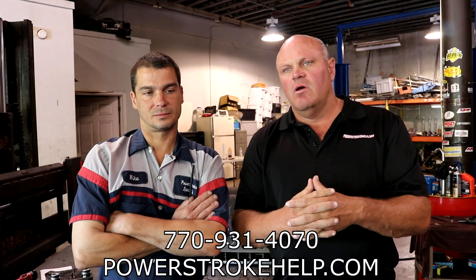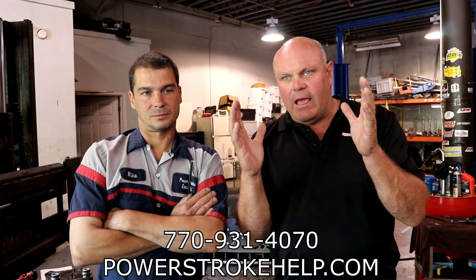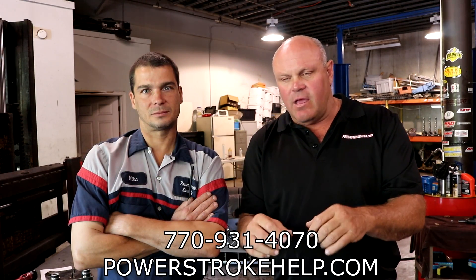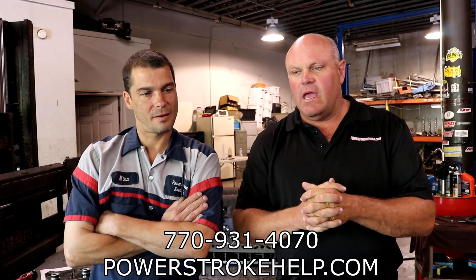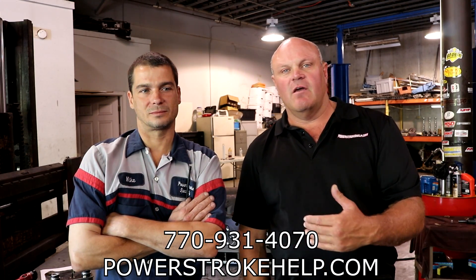Years ago when I put together Power Stroke Help, I envisioned it as a website, as a forum, as a place that people could go to figure out what they were going to do. I imagined a middle-aged guy sitting at his computer at two in the morning, can't sleep because he's worried about this bill or this problem from Ford or whoever he took the vehicle to. He searches Power Stroke and eventually finds PowerStrokeHelp.com and makes a decision from there. Sometimes that takes more than just a day or two — it might take months or years until the vehicle actually ends up here.